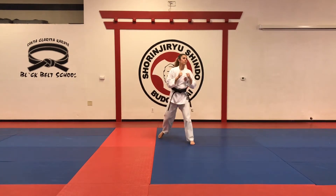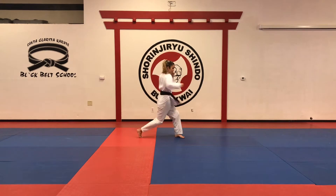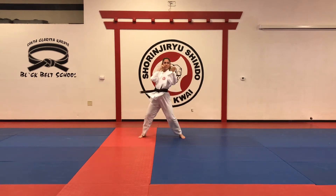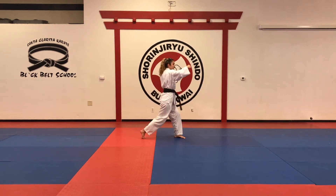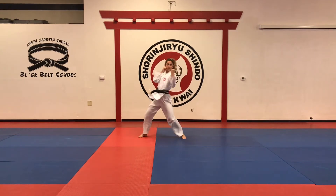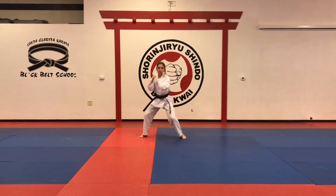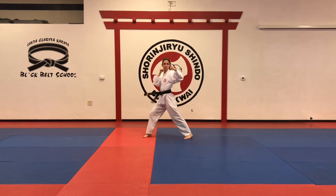Different angle. Seven and eight: so seven — right hook to the body, uppercut, right hook to the head. One more time. And eight, the opposite. One more time.